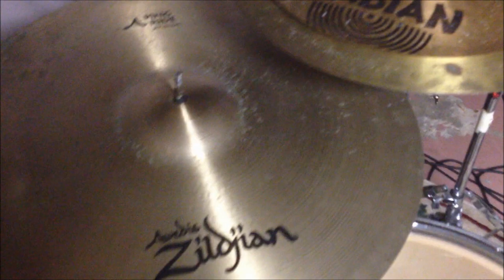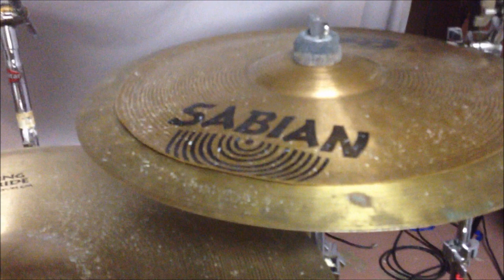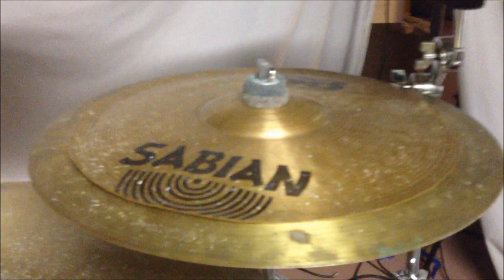The ride cymbal is a Zildjian Ping Ride, 20 inches. It's an old B8 China, and I got a crack in it, so I cut it down with tin snips and put it on top of the cymbal. It's a Pro Formance 16 inch, and it just sounds terrible. But it works good for a stack.